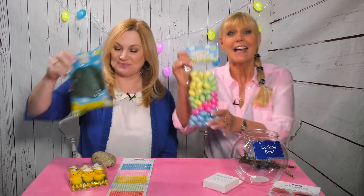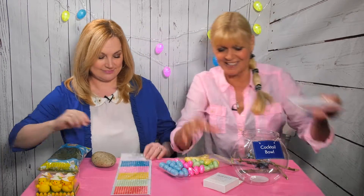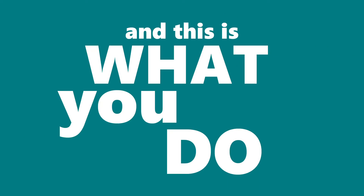And to make it, this is what you need: a cocktail bowl, some Easter moss, some decorative eggs, some chicks, gem florets, design gems, glue dots, and a garden stone or some twigs from the garden.